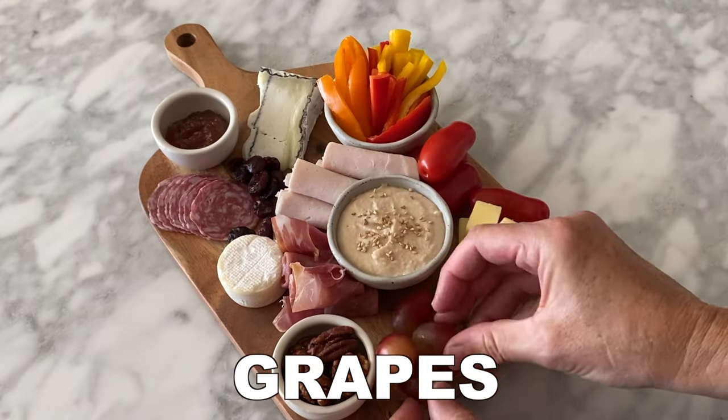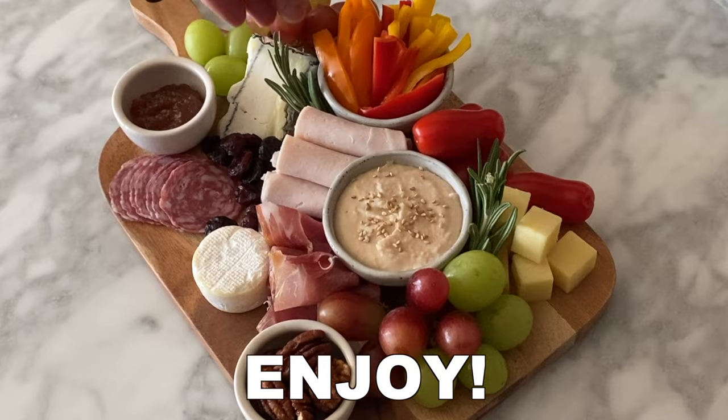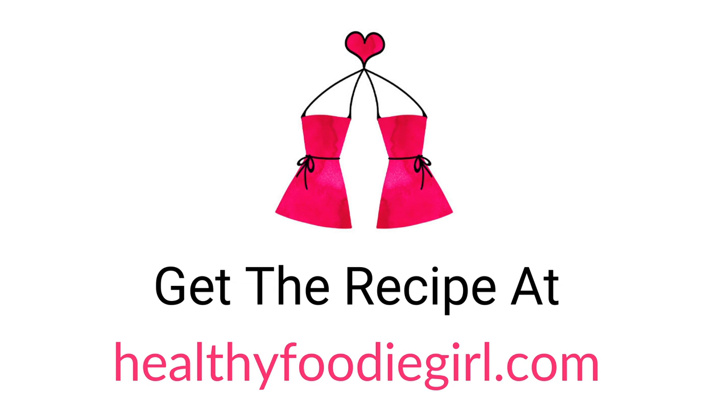From there, add the dried fruit and the fresh fruit such as grapes. Then garnish with fresh herbs, serve, and enjoy. You can get the recipe at healthyfoodiegirl.com.